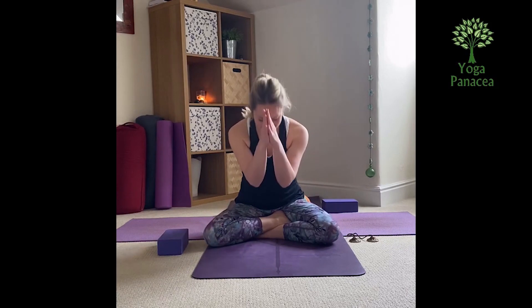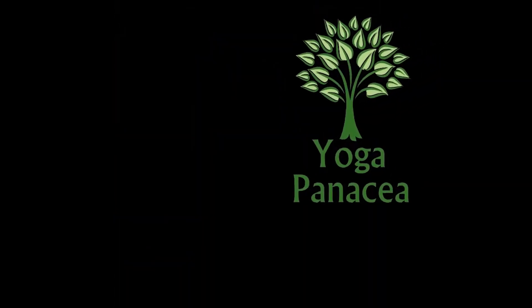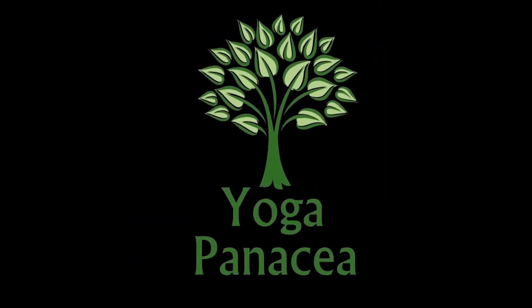So thank you for joining me in our practice today — a shortened version of our practice. Just our cat and cows, twist and down dog, and our lunge sequence. And next we'll do some sun salutations, so you can keep an eye on our Facebook page, Yoga Panacea. I'm Helen, and I look forward to practicing with you again. Have a lovely day. Namaste. Bye.